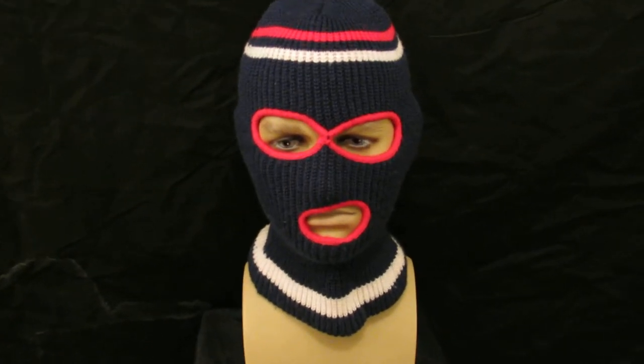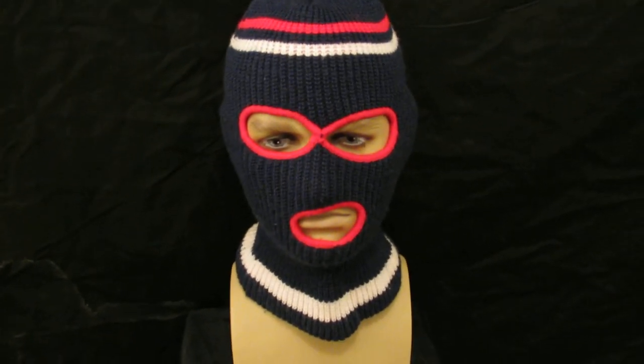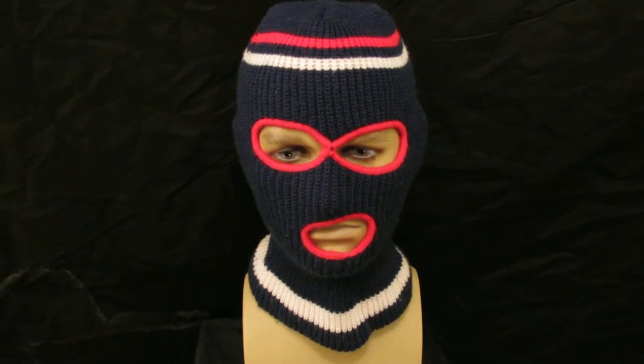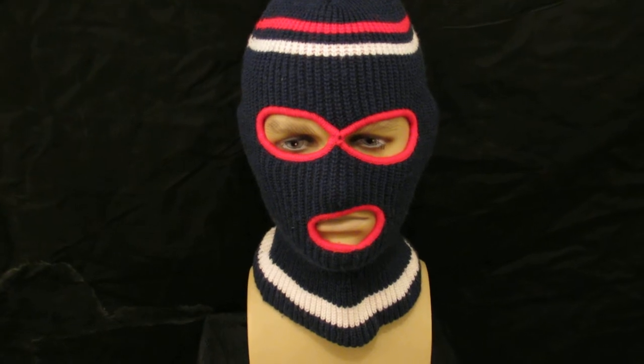This is another one of our classic 1970s, 1980s ski masks, just in from the United States. Really nice this one — no rips, no pulls, no marks at all, very clean.